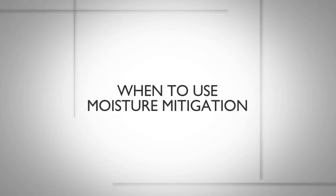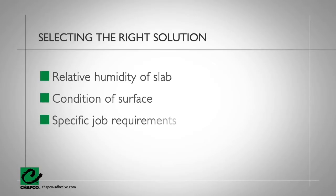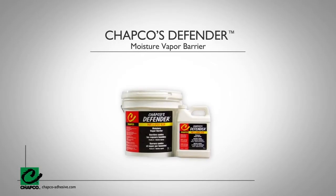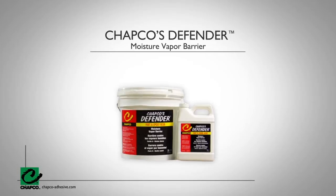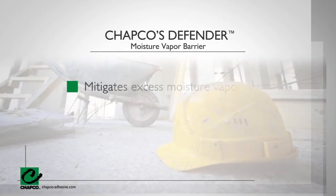When to use moisture mitigation: in selecting the right solution, there are several factors to consider, such as the relative humidity of the slab, the condition of the concrete surface, and specific job requirements and timelines. Challenging jobs that need to quickly be made ready for flooring should consider CHAPCO's Defender. CHAPCO's Defender provides commercial contractors confidence that their installations will be protected from moisture through the use of the moisture vapor barrier. CHAPCO's Defender mitigates excessive moisture vapor emission rate.